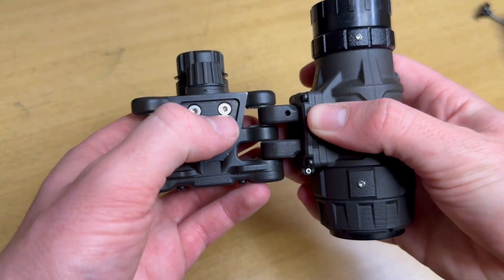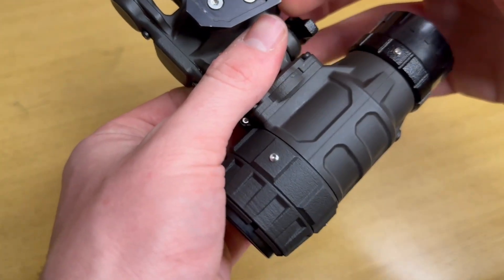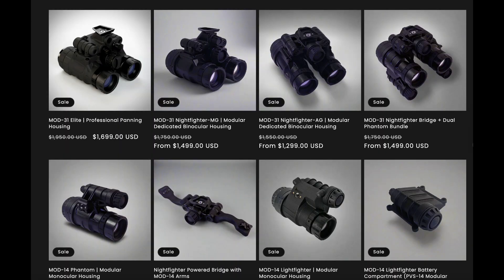If you want to use one of the pods as a loaner, you can simply reattach it to another powered bridge. It's hard to explain how insanely modular this system is — I would spend a moment browsing the website to check it out. Everything is modular several times over.